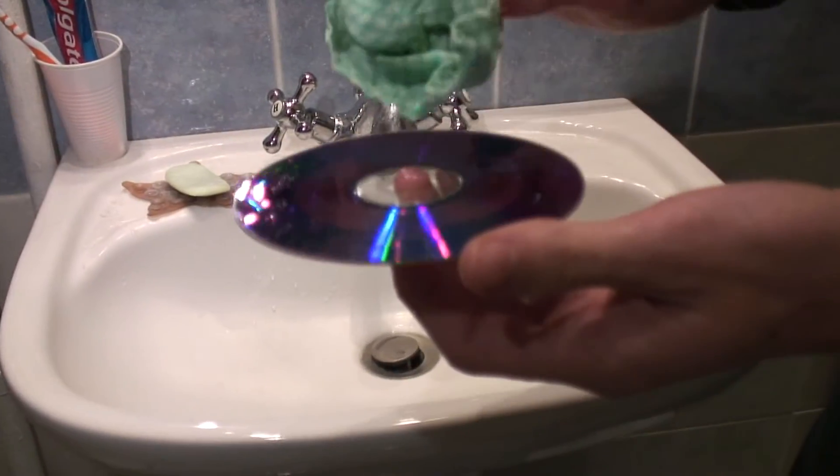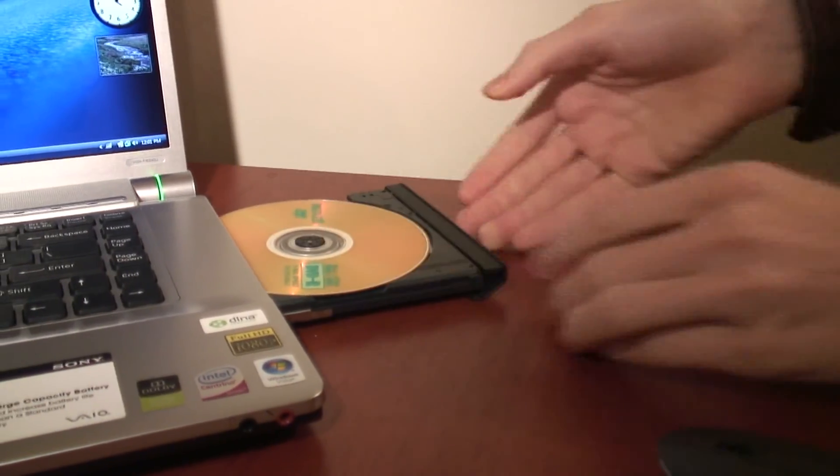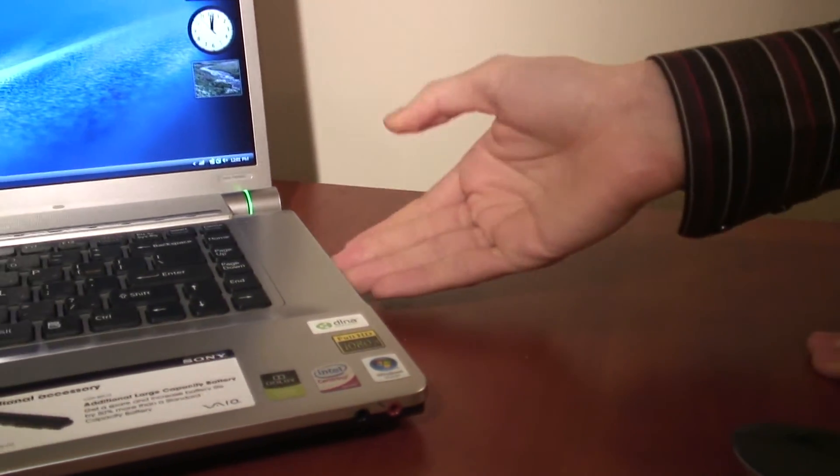So use a little bit of toothpaste, mild abrasive cleaner or plastic cleaner, and just rub the affected area where the scratch is and then clean away. This will hopefully remove the scratch and allow you to use the CD, and it will then play properly after having been cleaned.